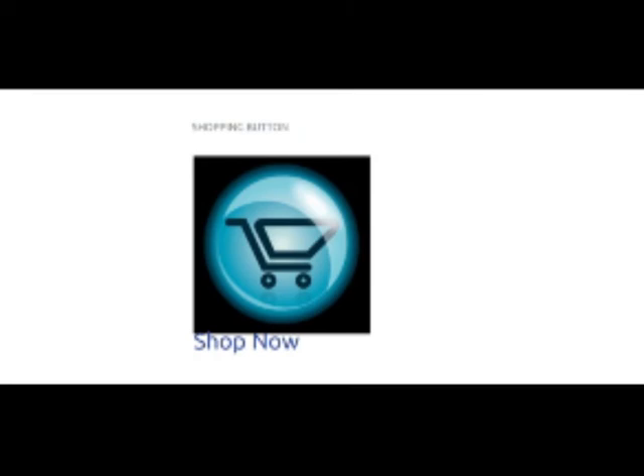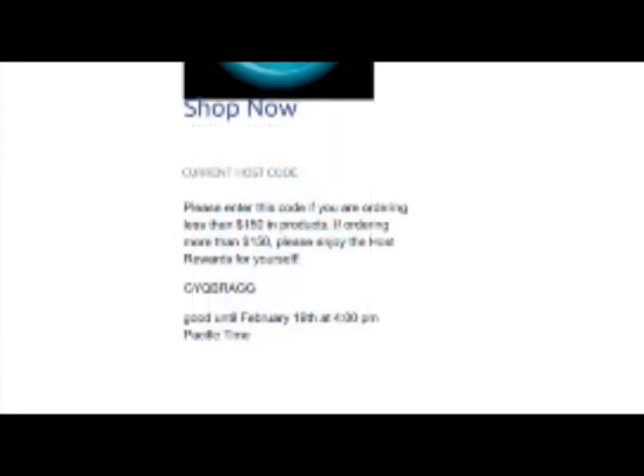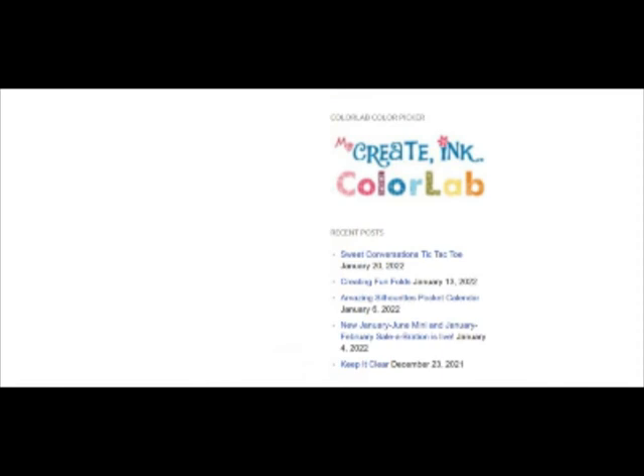There are quick links along the side of my page. Shop Now takes you to my online store at Stampin' Up. You'll see the current host code — it would be a great help to me if you use that if you are ordering less than $150. You can click on the current catalogs to page through them online. I've got a link to a color lab to get color combinations, and then there are my links to my five most recent posts. Thank you very much for stopping by, and I hope to see you soon.